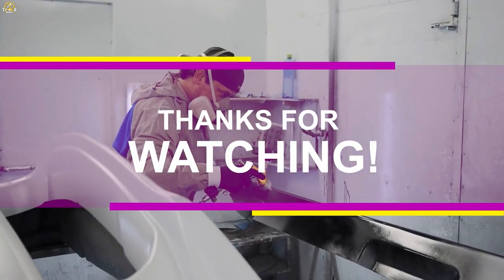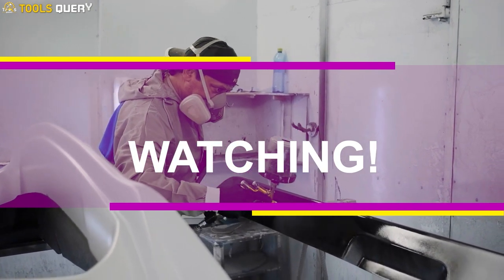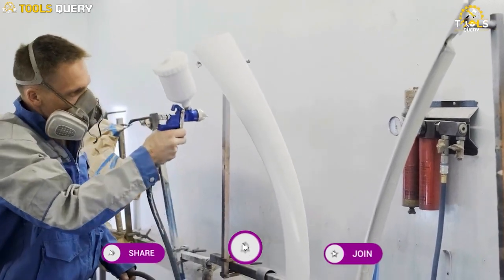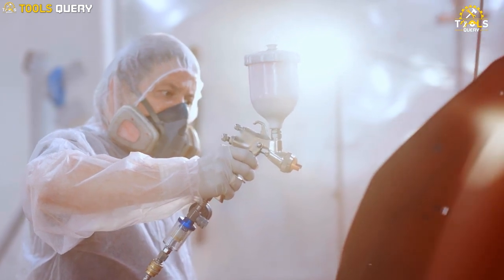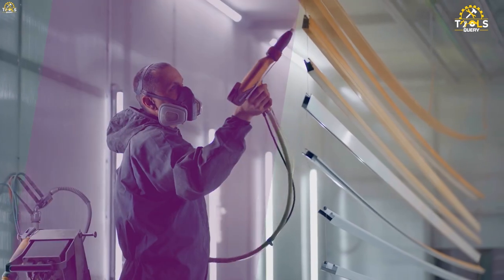In this video, we reviewed the best respirators for painting, both half-face and full-face. We also talked about how to choose the right respirator for your needs and how to use it properly. If you have any questions about respirators or painting safety, please leave a comment below. We're here to help.